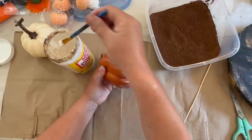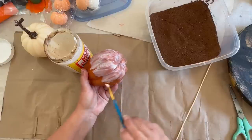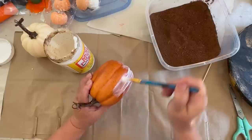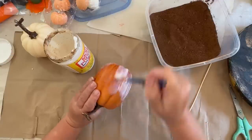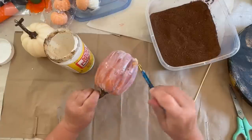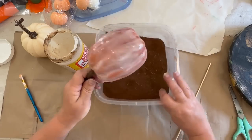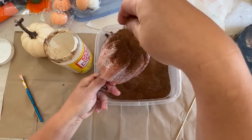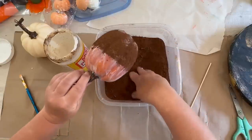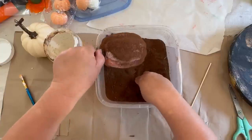I grabbed a few different shapes — there's the tall, skinny, and then there's the round, kind of chunky-ish one. I'm going to start with a layer of Mod Podge. I use Mod Podge matte because when I seal things, I like a matte finish, but you can get the glossy or whatever you choose. I just painted it on my pumpkin all over and made sure I had a nice, good coat on there.